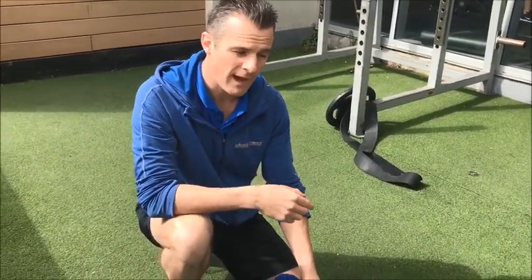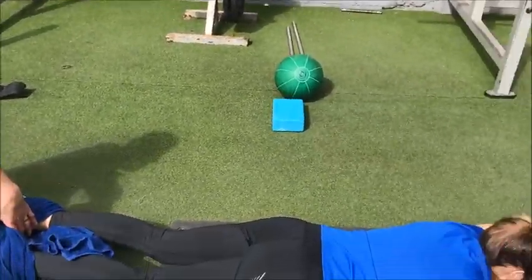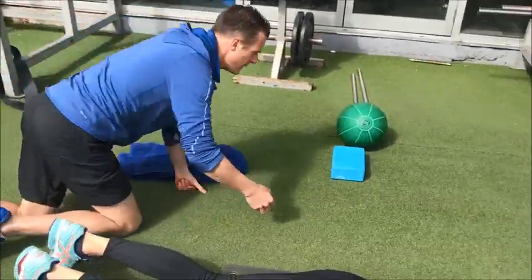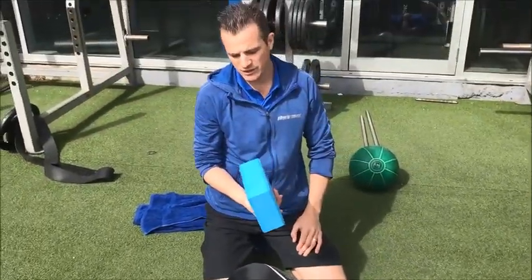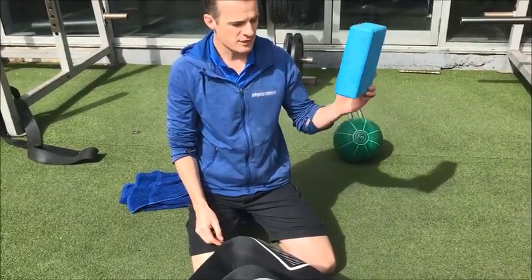If you're not around and the person is just by themselves, they can use a yoga block to do a similar type of traction. It's not as effective, but it's good enough for when you're by yourself. If you don't have a yoga block, you could just use a really thick book, and this will provide a little bit of traction.